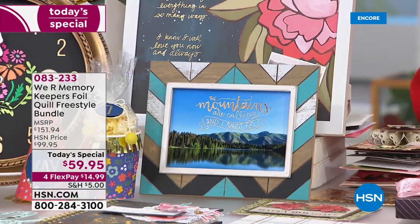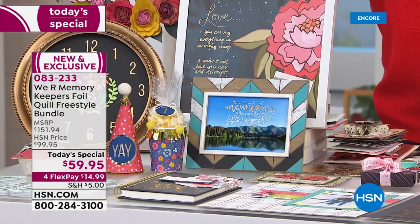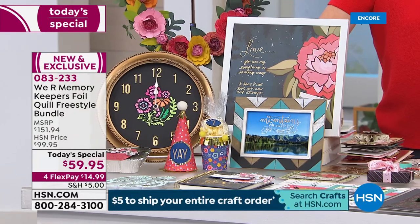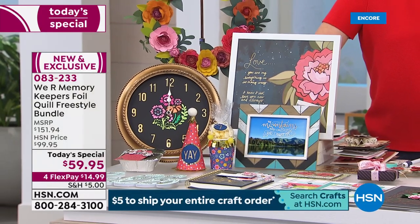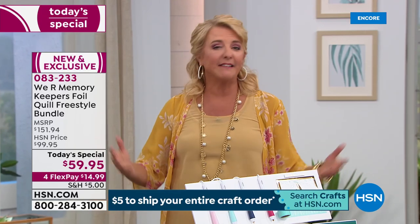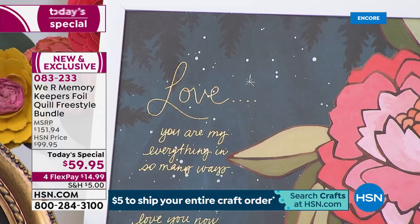Oh my gosh, if it'll sit still for a second, you can now foil it — that's basically the story of the We Are Memory Keepers Foil Quill Freestyle Bundle. Who doesn't want to add sparkle and shine to your projects? It could be a home decor project, a card, a scrapbooking page, a tag, leather — you name it. This is going to allow you to do it.